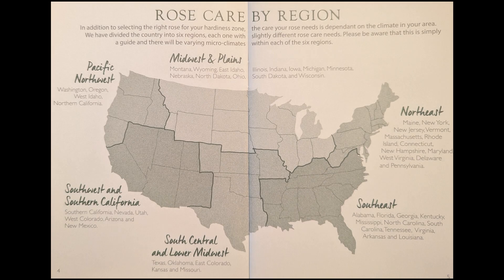Hello, it's been a while, but welcome back to Zone 9B. The roses I ordered from David Austin came with a plan to guide, so that's what we'll be following this year. Feel free to pause the video if you need to.